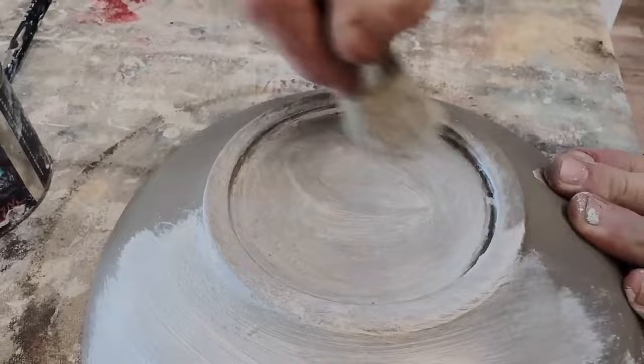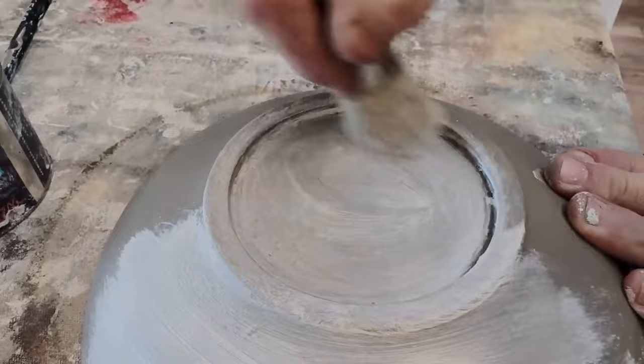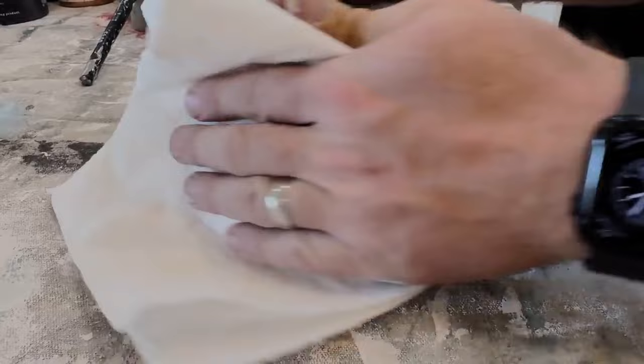The nice thing is, if you are planning on doing some decorative waxing, you don't have to seal first — you can go straight to waxing. Because of the built-in top coat, that wax will wipe off just the way you need it to without getting too dirty.